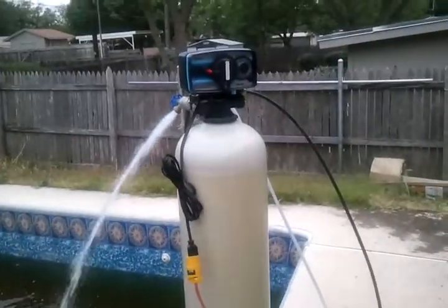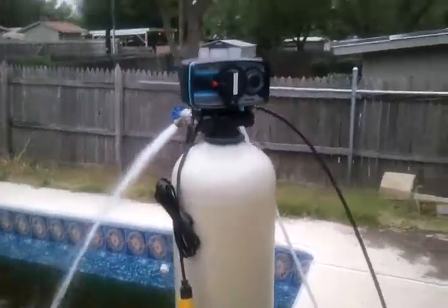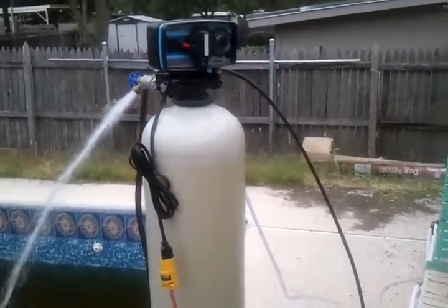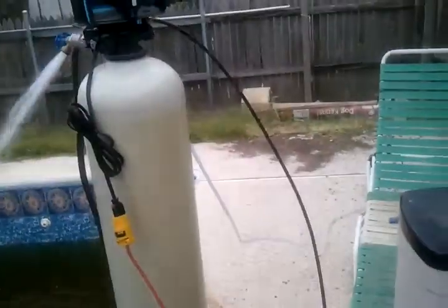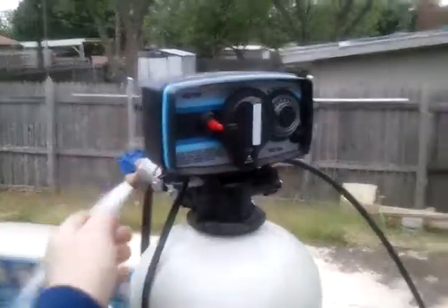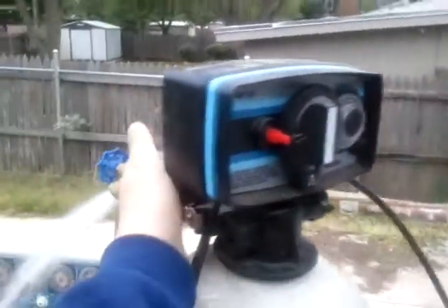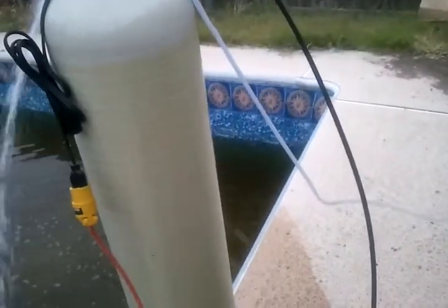I got everything from a website called softenerparts.com — they've also got some videos on YouTube, so go check them out. Pretty easy. Besides the head with the bypass valve, the econominder portion is an option that came with the head. I got the bypass valve, the head, the econominder, and the distributor kit. I had to buy the pipe that goes down the middle. I also got the resins, the black tube, and the fill tube for the brine tank along with the fitting.